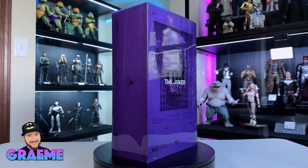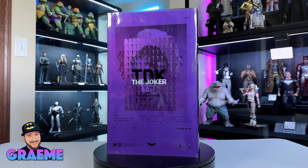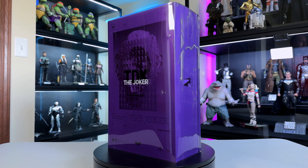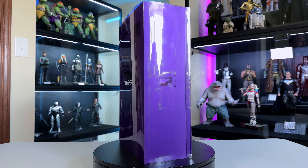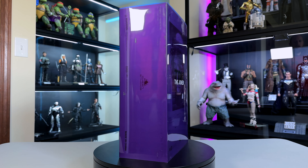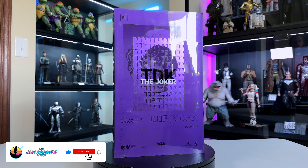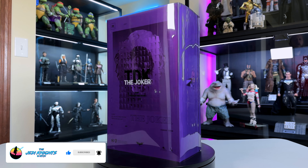Hey everybody and welcome back to the Jedi Knights Watch, my name is Graham. Today we're going to be doing another sixth scale unboxing and review, but this is not going to be Hot Toys — this is going to be the very first figure from Queen Studios' InArt line, and it is the Joker from The Dark Knight.